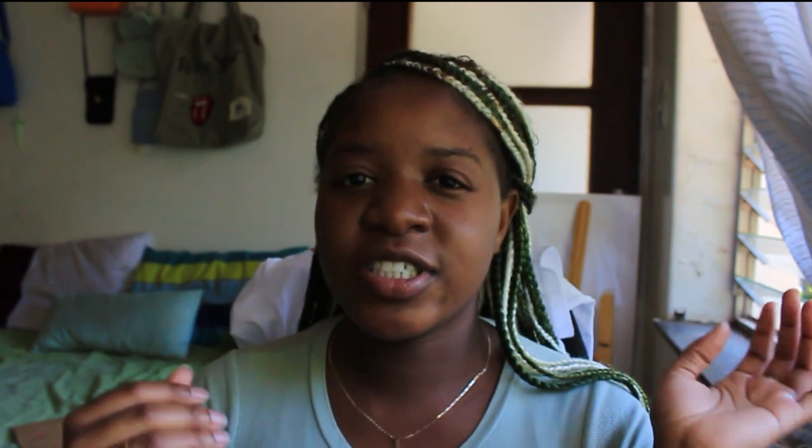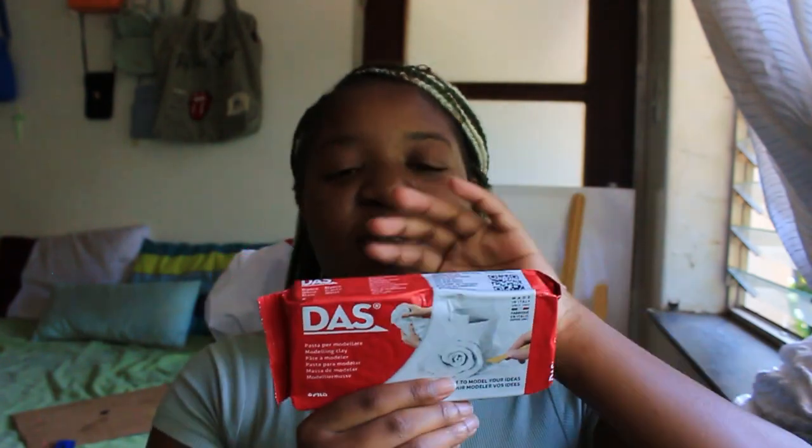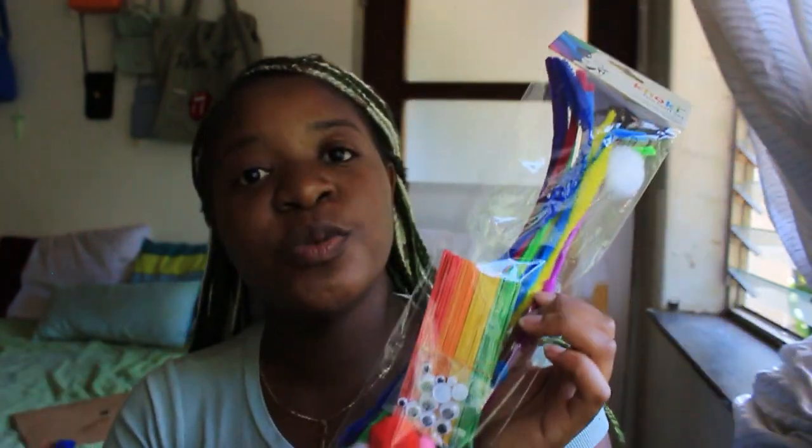I'm going to show you an idea of what I wanted it to look like — I'll put a picture here. So I'm gonna make this sculpture in my room. The materials I'm gonna use are these: the dust molding clay, and I got this fun craft set, which has a lot of things including googly eyes.